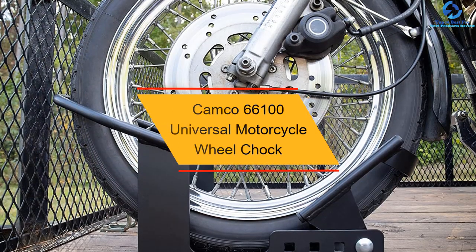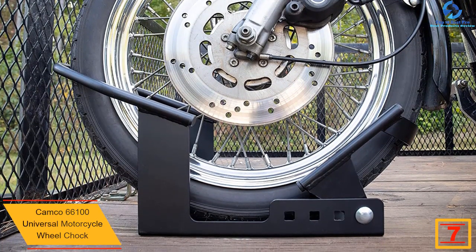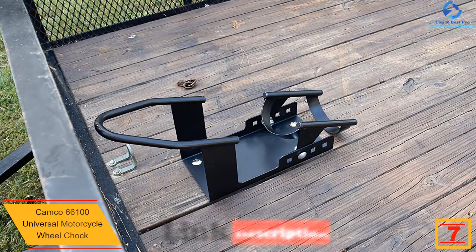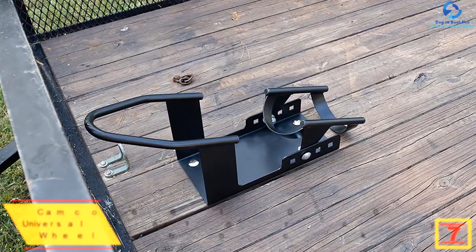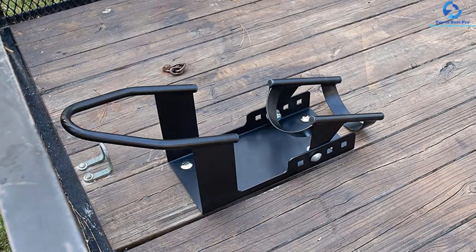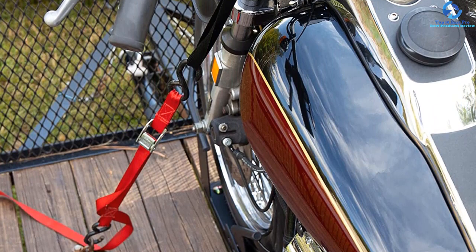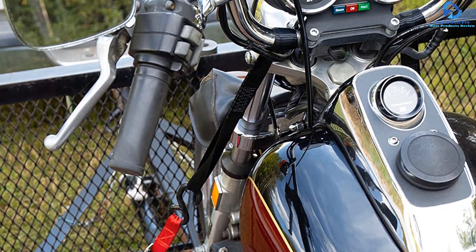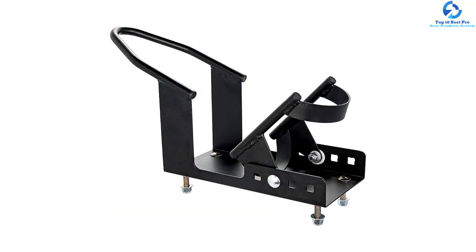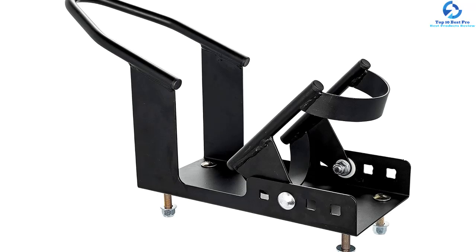At number 7, we have the Kamco 66100 Universal Motorcycle Wheel Chock. The Kamco Wheel Chock keeps the bike upright and safe during transit. It can mount to the trailer floor or truck bed, and it has handlebar straps to increase security. Having a universal design, this wheel chock fits different sizes of wheels, with dimensions measuring 11.5 by 8.2 by 23 inches. It is constructed from powder-coated steel for durability. The package includes handlebar straps made of nylon and mounting hardware for quick installation. It weighs 13.47 pounds.